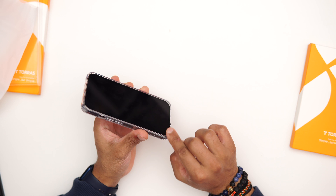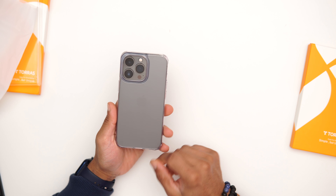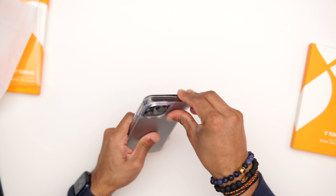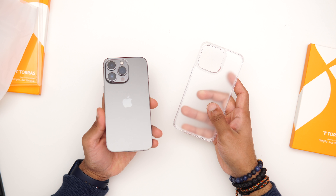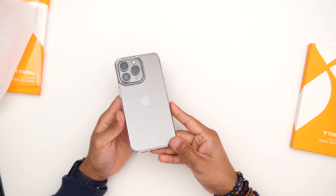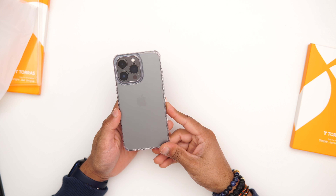If you do have a screen protector it's going to go really well and stay flush with the lip, so no issue there. This frosted finish looks nice — the case itself has a frosted matte finish, while the phone underneath is a bit more shiny. You still get that shine through which is really nice. If you have the yellow, blue, gold, or silver iPhone it's going to look really nice, and these Pro models have that stainless band around them which is a fingerprint magnet, so with this case you won't get any fingerprints, which is a nice touch.